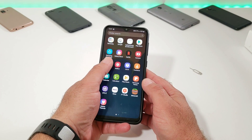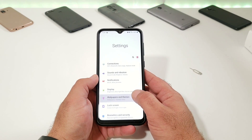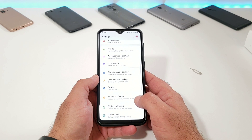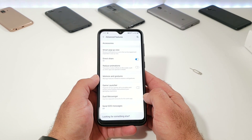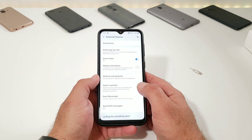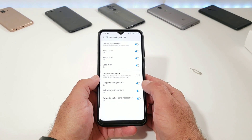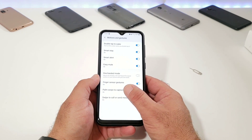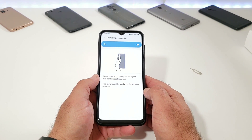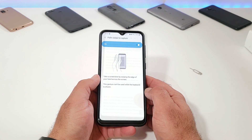What you want to do is go into Settings, because this way of capturing the screenshot might be disabled for you out of the box. Scroll down until you see Advanced Features, click on it, then click on Motion and Gestures, and you'll see an option at the bottom that says Palm Swipe to Capture. This might be disabled by default, so you definitely want to make sure you enable this feature to take advantage of palm swipe to capture.